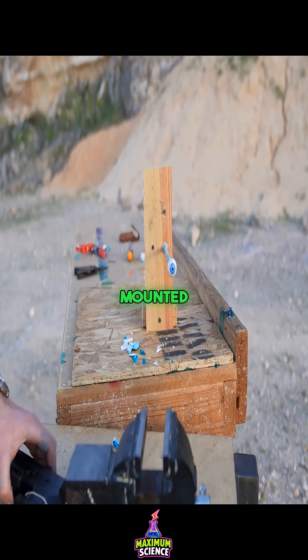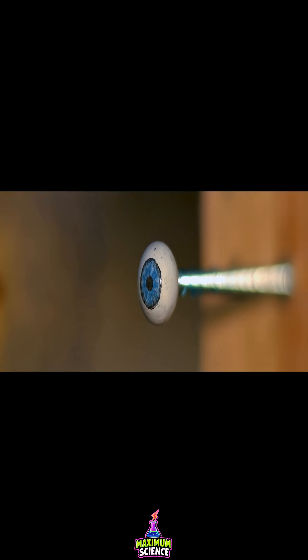Then they tested the eye alone, mounted by itself. I love the shockwave shadow — wow, that's cool. The bullet...